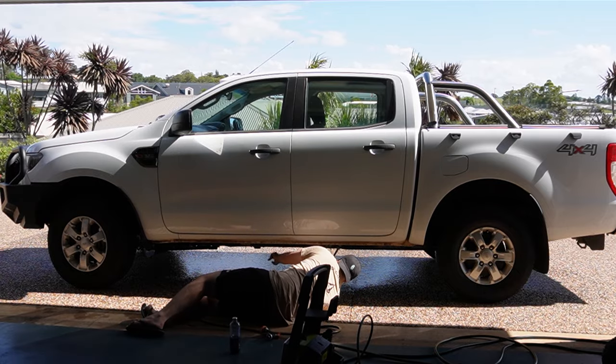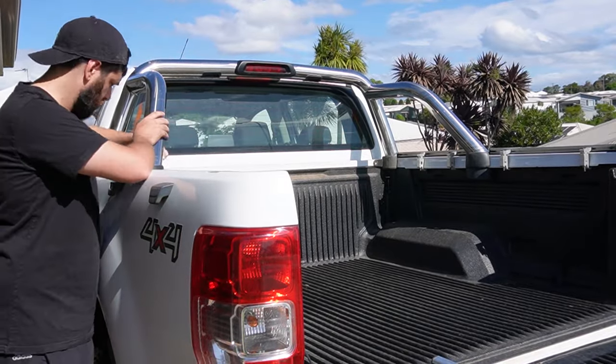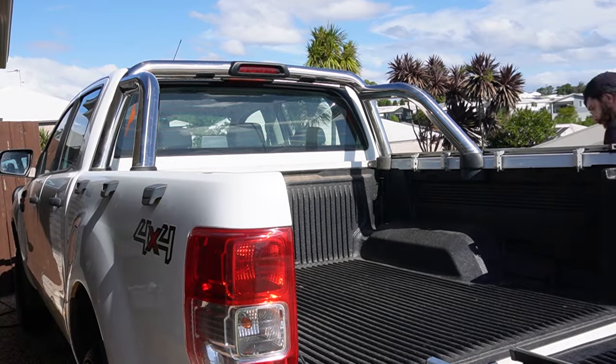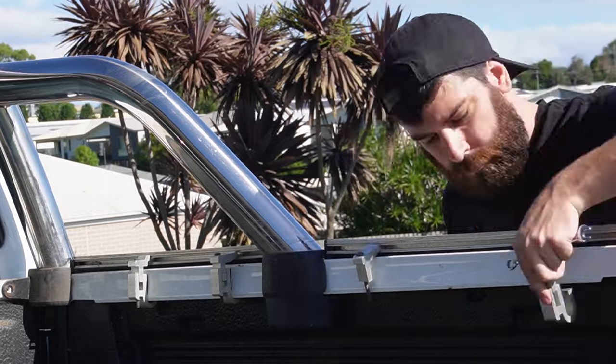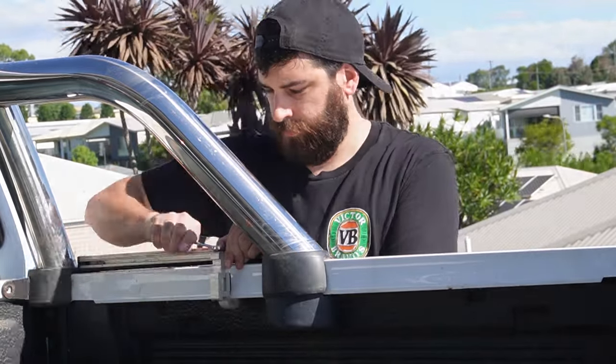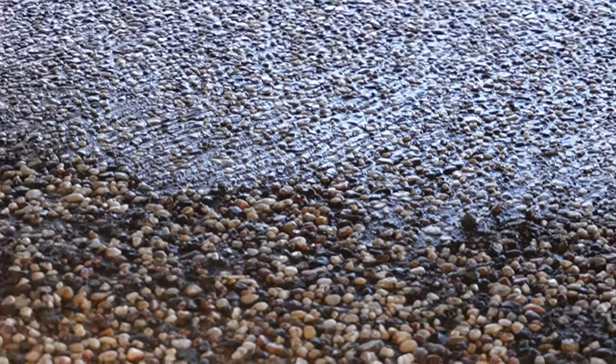Once I finished with the chassis — yes, I just said that — I took the tonneau cover off the back of the ute. It's not in the best shape so we'll take it off and we might get a new one in the future. I finished flushing out the chassis now and just look at how much dirt came out of it.